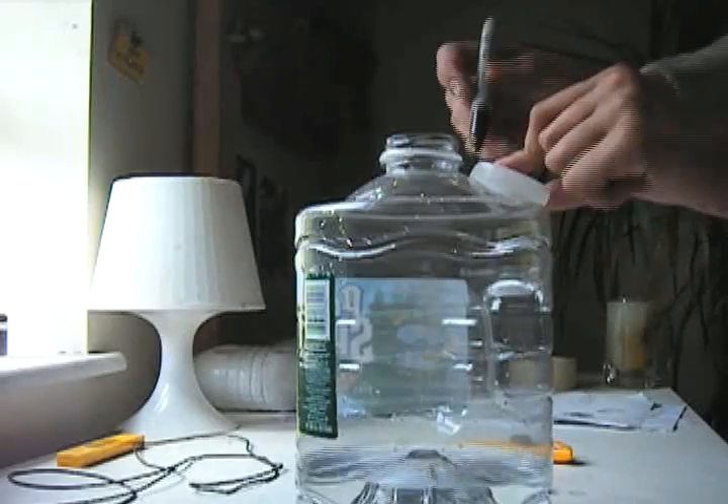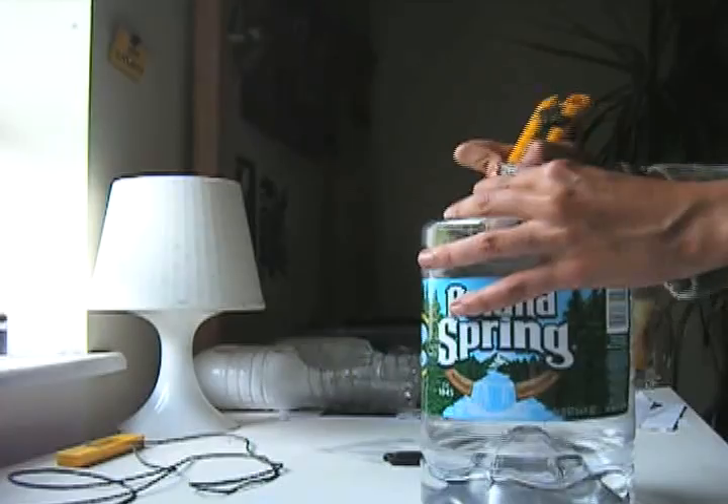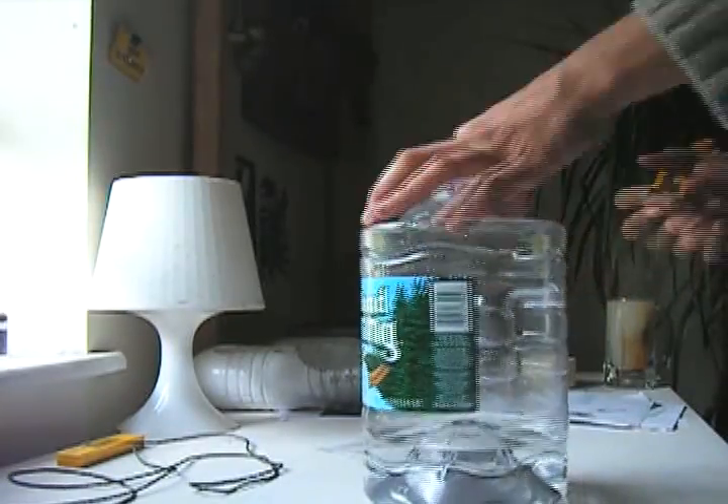Next, grab the 5-gallon container and use its bottle cap to trace out a hole right next to the pouring hole. Cut it out a bit larger so that the airlift goes in easily.